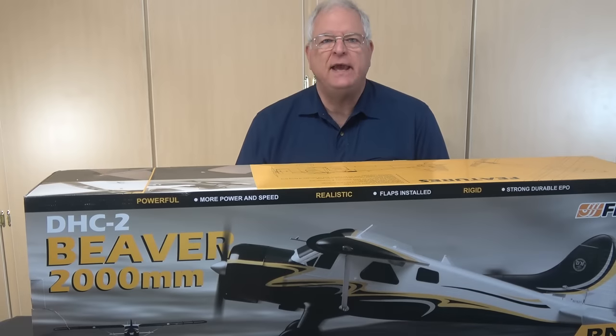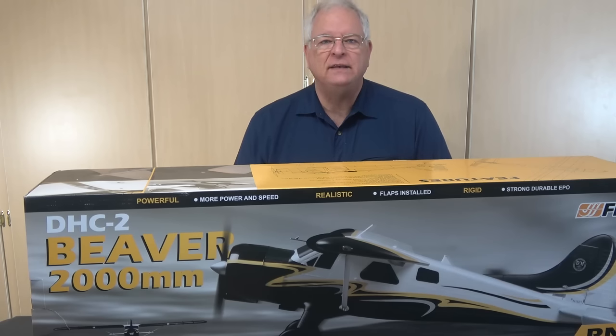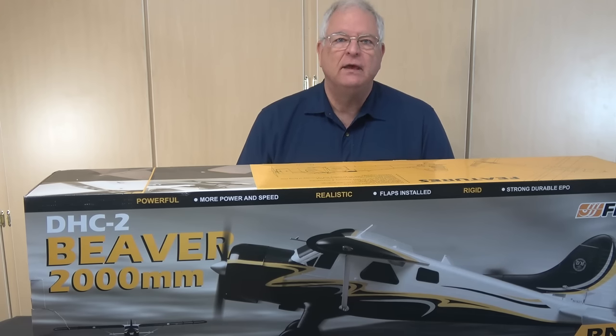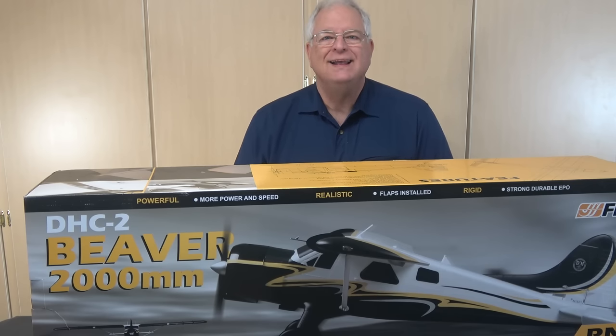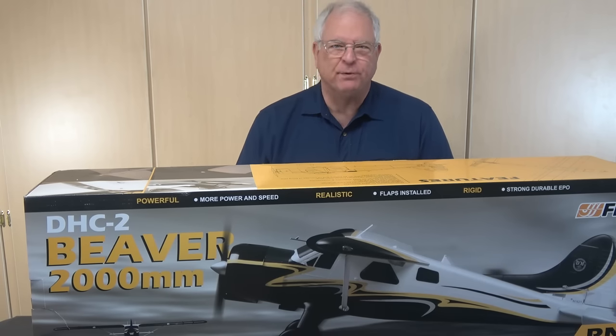The de Havilland DH-2 Beaver is one of the classic short-takeoff-and-landing light-utility planes in the world. The Beaver first flew in 1947 and has several variants, having been flown both civilly and by several militaries. The full-scale aircraft has a 30-foot length, a 48-foot wingspan, and is powered by a Pratt & Whitney R-985 WASP radial engine. It has a 455-mile range and cruises at a respectable 143 miles per hour.